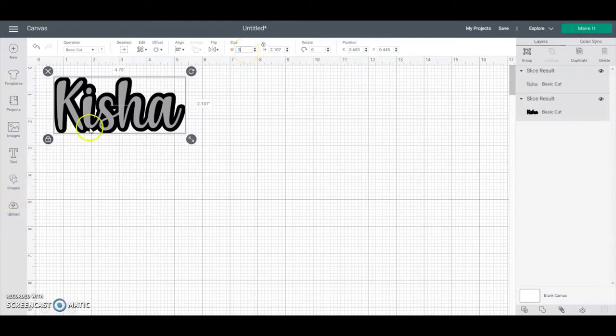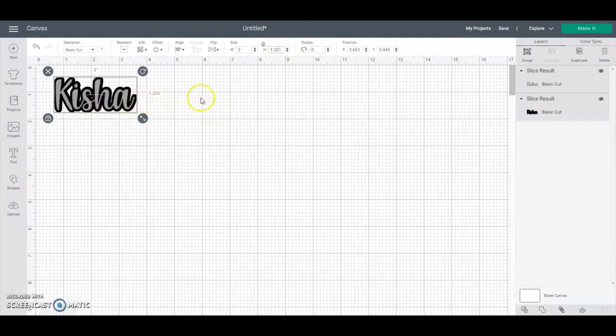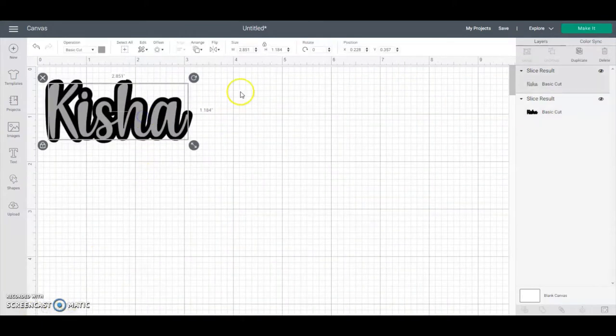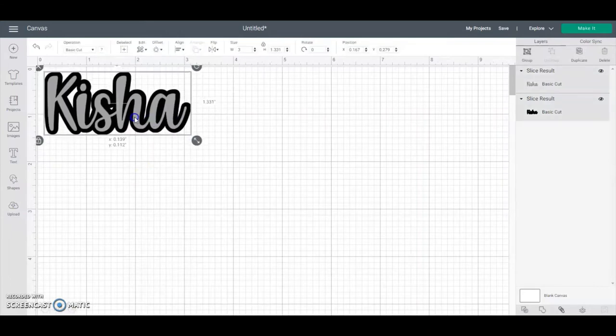Let's say the earrings you're working with are three inches. You'll only change your width — change it to three inches. You can change your height too if it's a longer name with more letters. You can unlock and change the height as well; that's totally up to you. On the computer it'll look tiny, but just trust it.